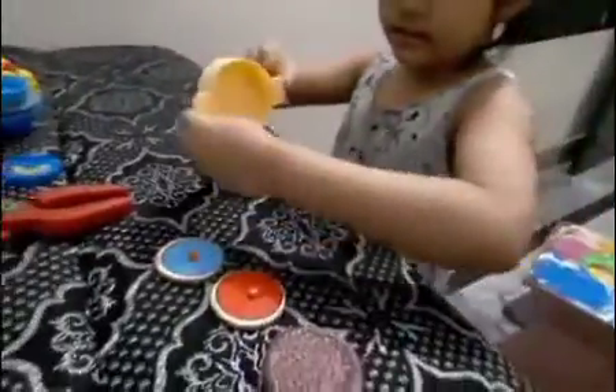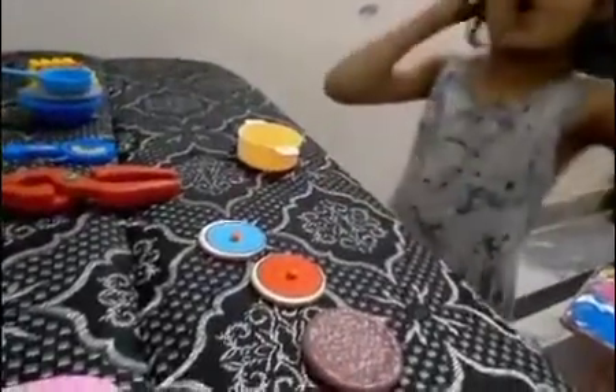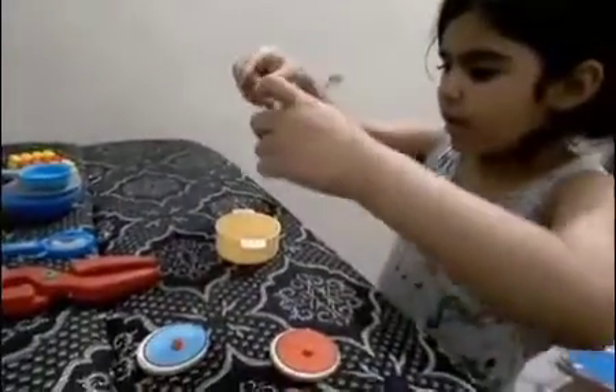So let's start. We need to take this one. Let's cook this. We will boil the bread too, and first we will boil the patty. Let's check how hot it is.